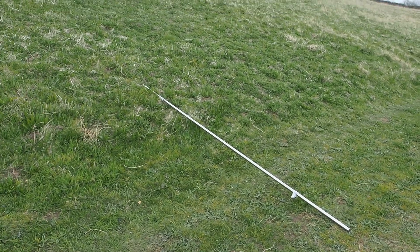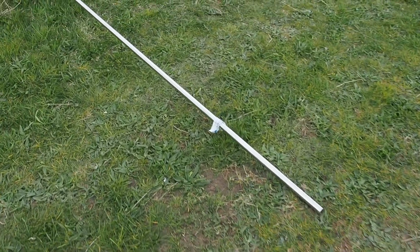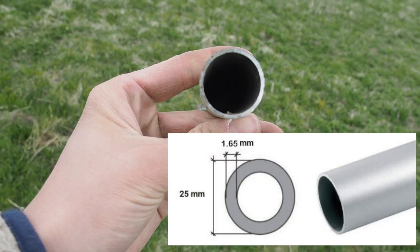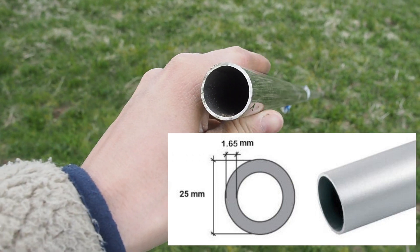I've got some sections of 3-metre long stainless steel polished tubing. This is 25mm diameter and 1.65mm wall thickness.